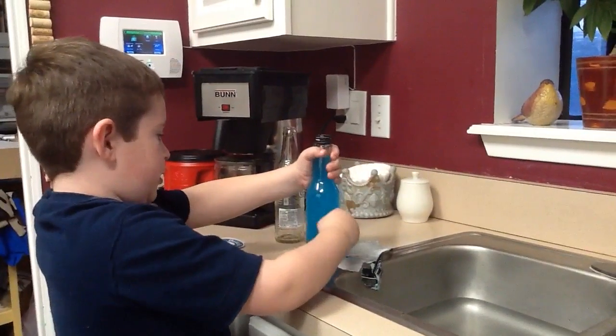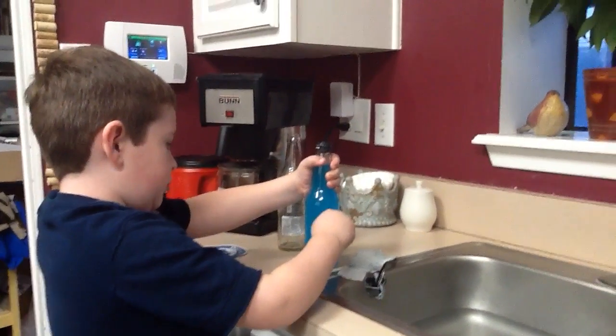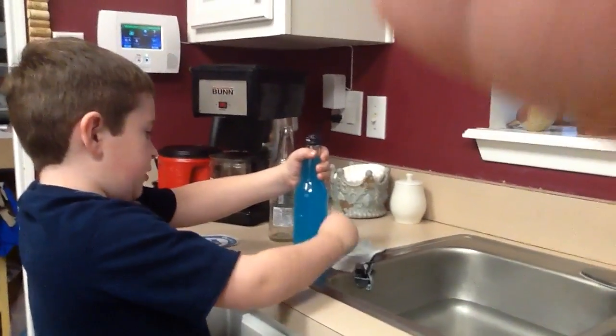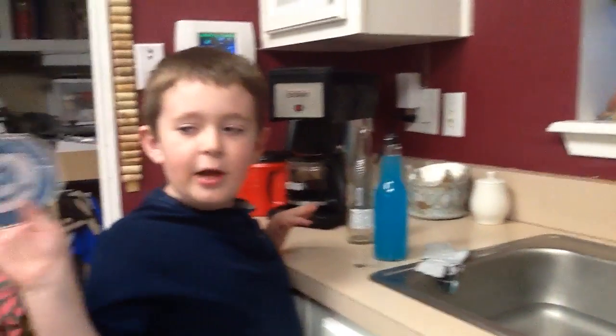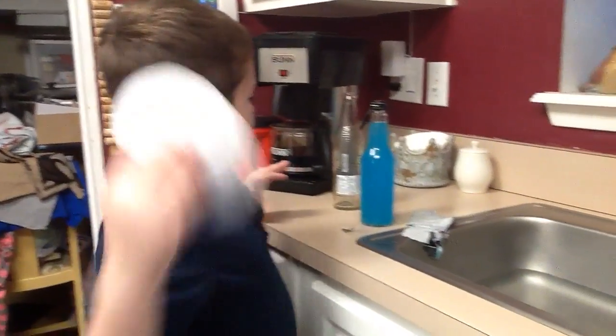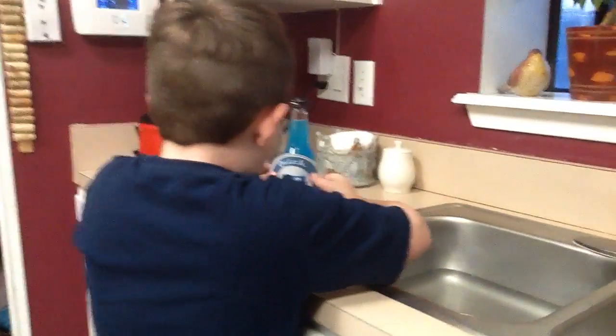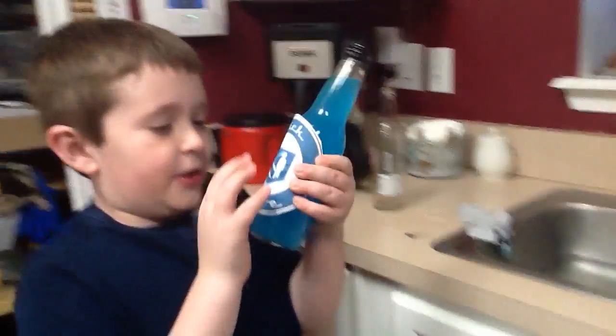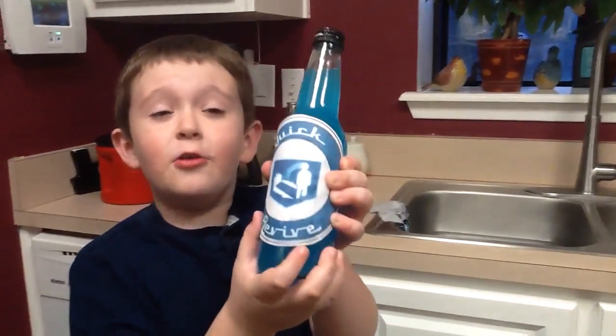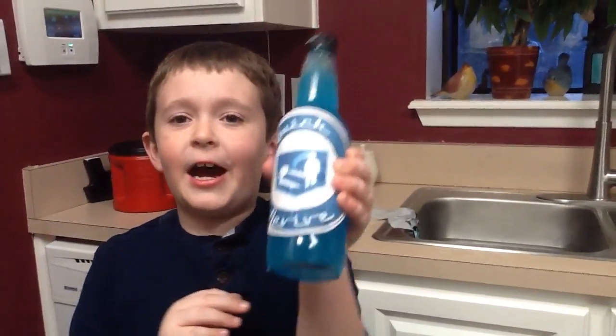So there you go — you have a clean bottle. Mostly. And now I have this Quick Revive label I printed off the internet. Now you want to put it on, and then you have your own Quick Revive. All you have to do left is to tape it on. And there you go — you have your own Quick Revive at home.